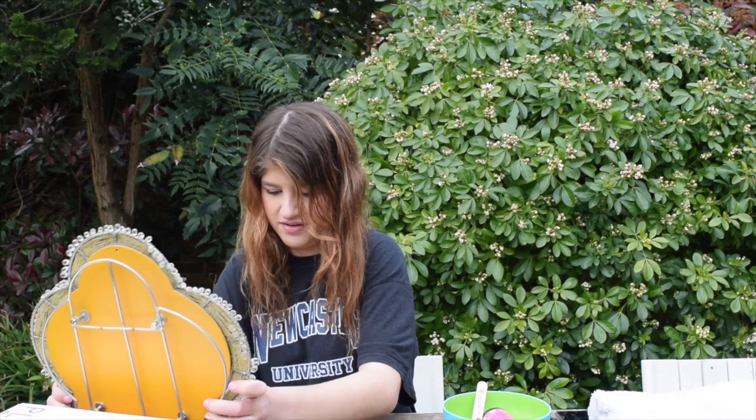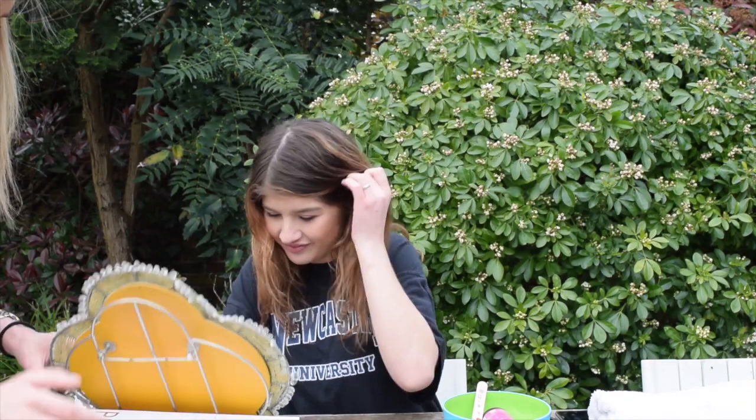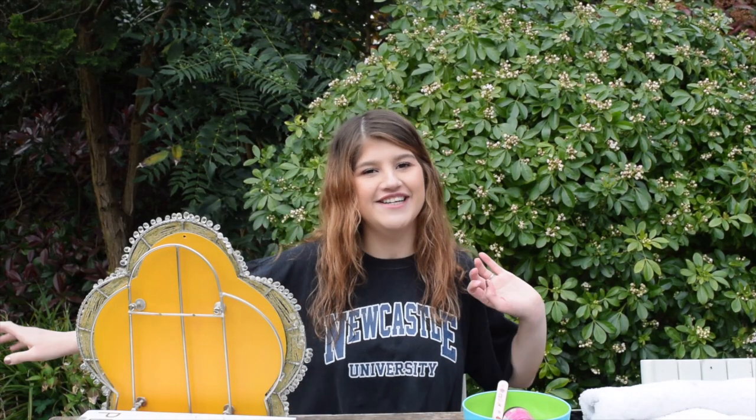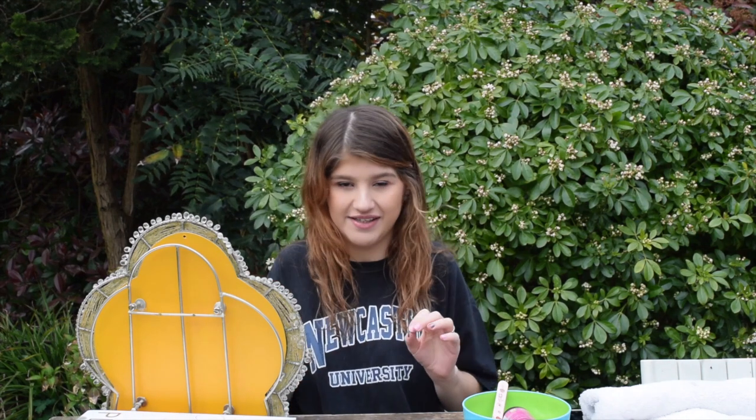Get off your phone! We'll sort the mirror out later. Hello! Hello! I can't do it with you watching me. Hi everyone and welcome back to the Isolation Diaries. Today I will be dyeing my hair pink, or attempting to dye my hair pink. Let's see how this goes.